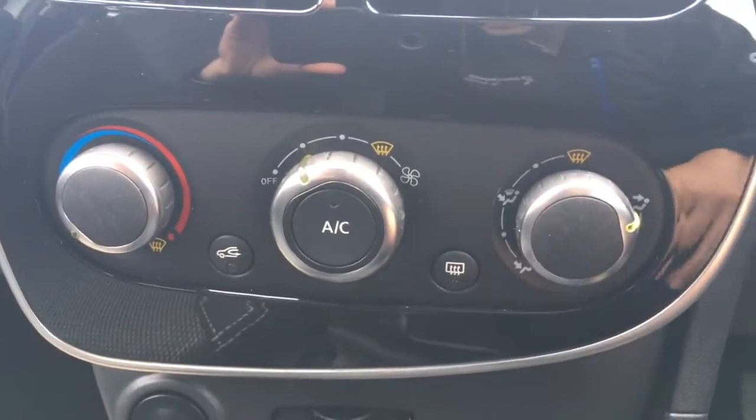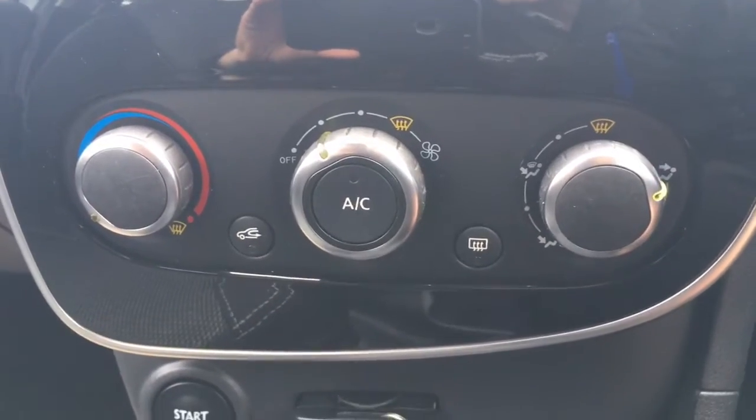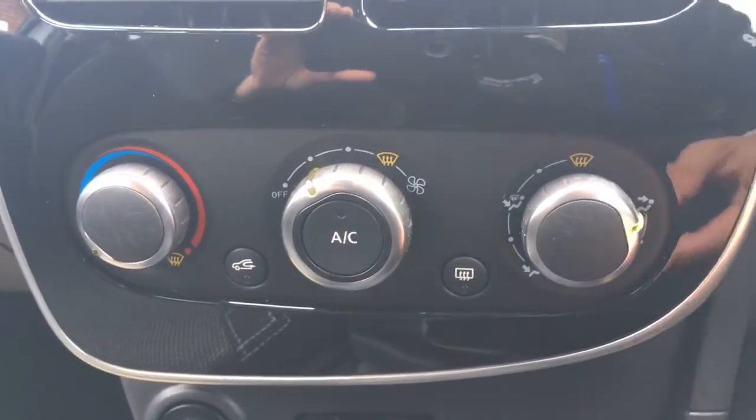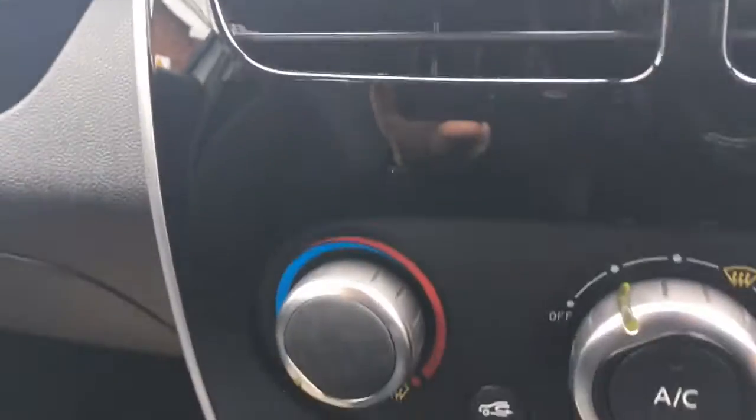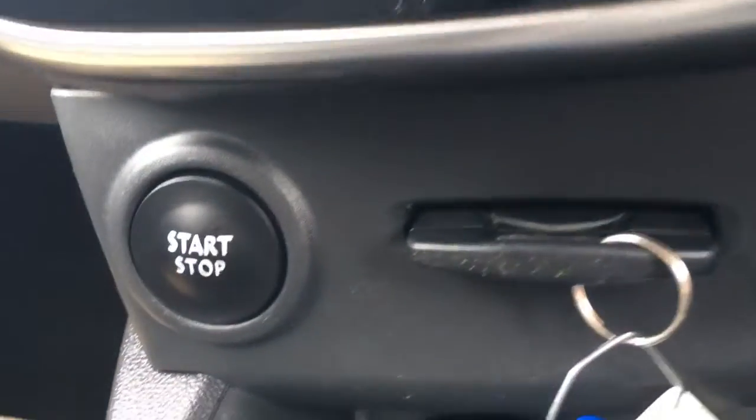The air conditioning is just here — nice neat three dial setup, lovely and easy to use. This entire panel is a gloss black, it looks very stylish and very nice to touch. There are lots of flashes of gloss black everywhere which I'll get on to a little bit later on.